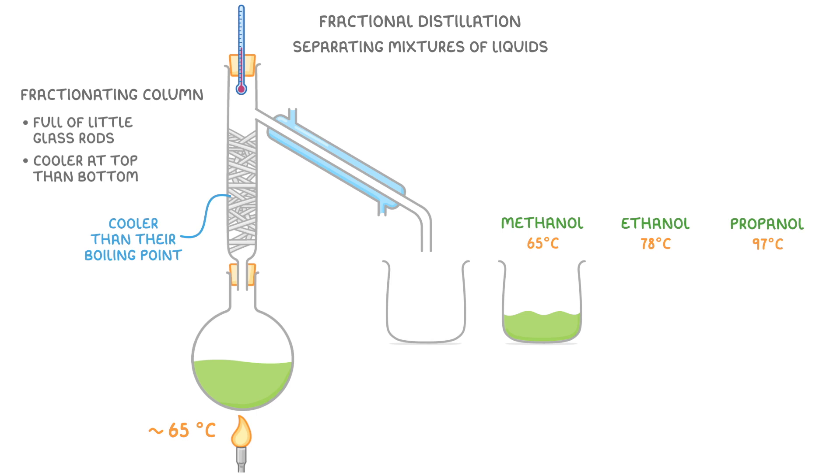The next step would be to do the same thing again but for ethanol, by raising the temperature to around 78°C, which would allow us to evaporate off the ethanol. At this point all that should be left is propanol, so we could assume that what we have in the flask is pure propanol, or we could raise the temperature again to boil off the propanol just to make sure.